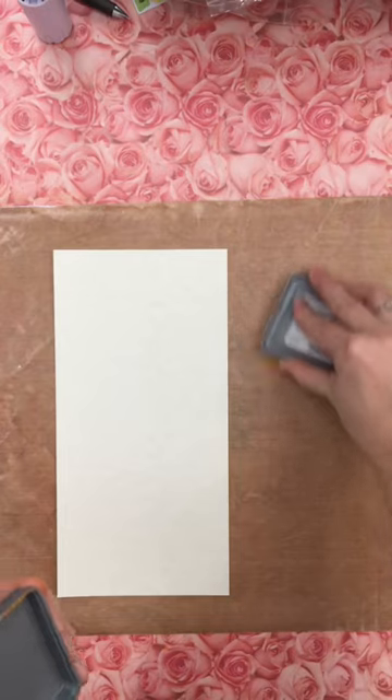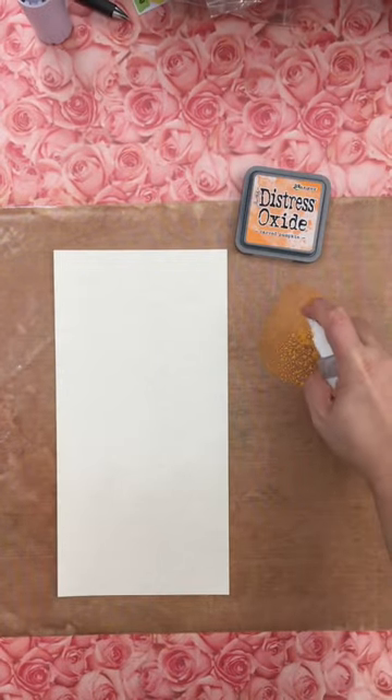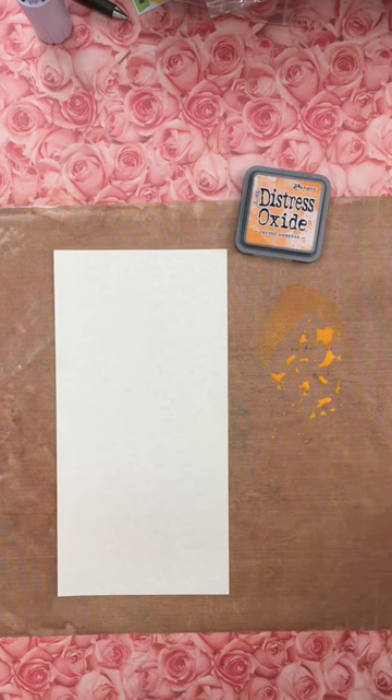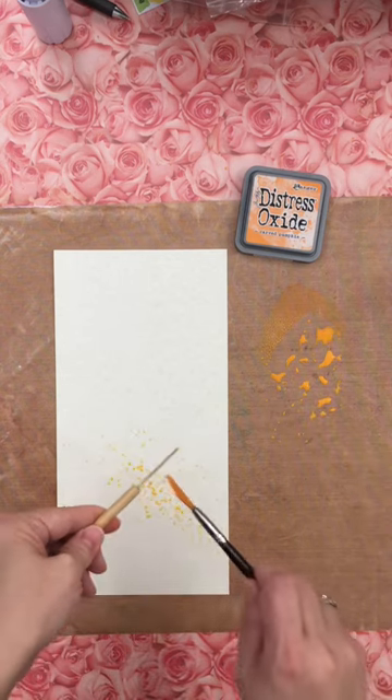I'm going to start by putting my Distress Oxide ink on my table and spraying it down with some water. Then I'm going to take the fan brush, and depending on how much water I have on the brush — just watch this — just taking like a little thing. You can control...